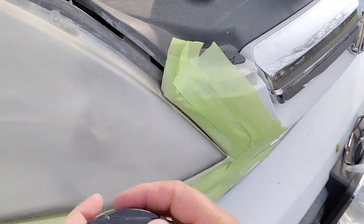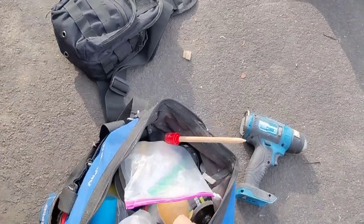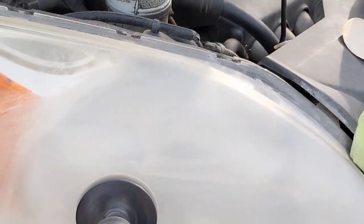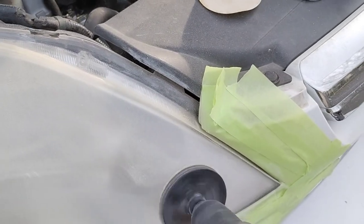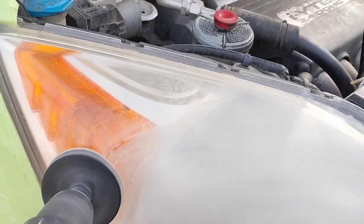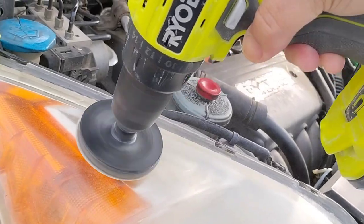Here's a pro tip: that's how I distinguish which batteries are used so I'm not fumbling through my bag putting on a battery I think is fresh when it's not. Every time I expend a battery, I put a little piece of tape on it so I know it needs to be recharged. Sometimes I recharge every couple of days because I have a lot of batteries.